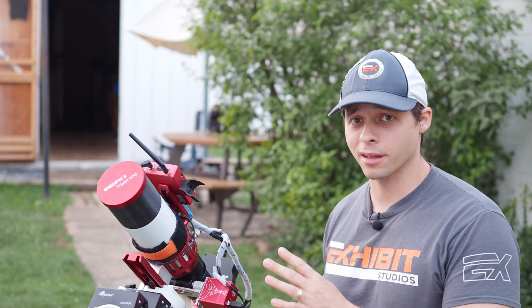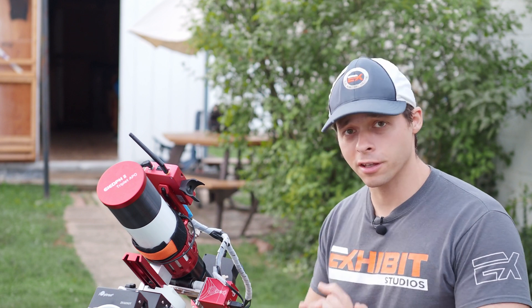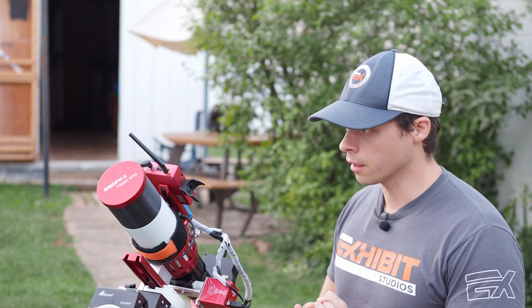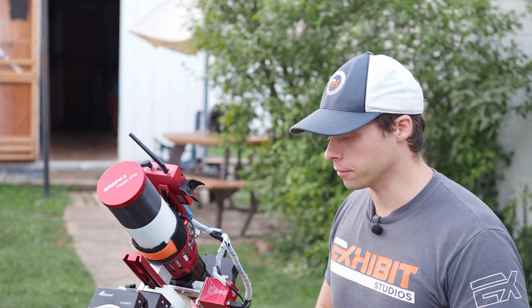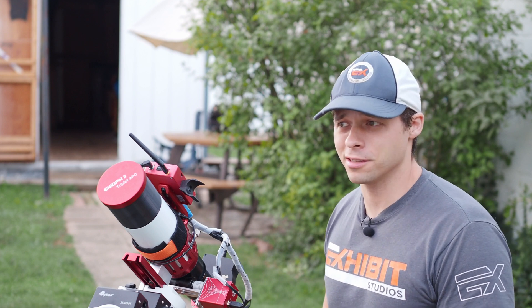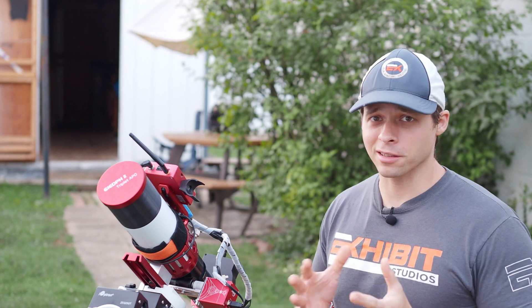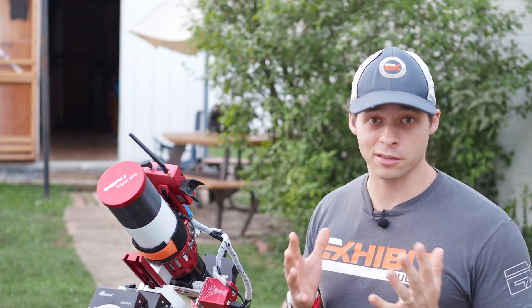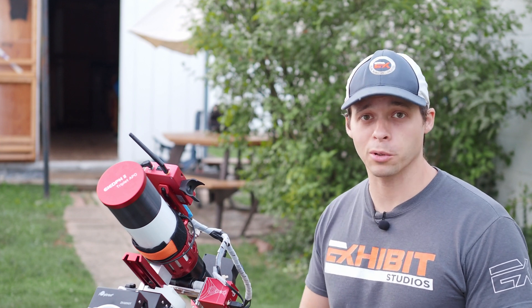Every clear night that I get, I bring the rig out from the shed back there and I set it up. First thing you gotta do is you gotta polar align. With the ASI Air — the Pro or the Plus, I have the Plus here — sometimes it goes very smoothly, and sometimes it just wants to fight ya. I've put together a list of all the different things that I like to do when plate solving gives me issues while I'm polar aligning.